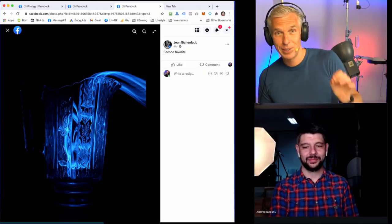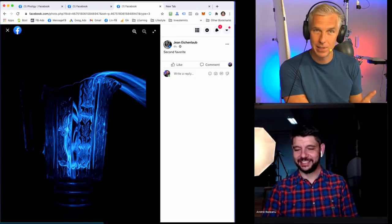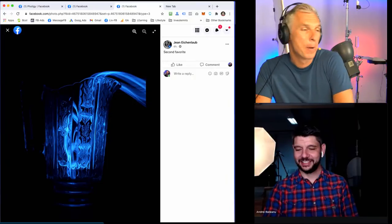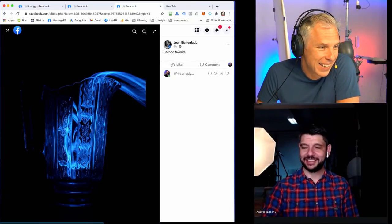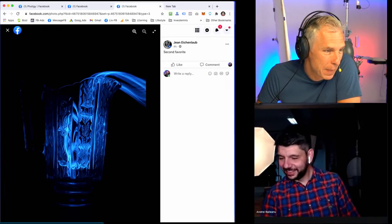Right now we are struggling to find a new topic. CGI is something new — we have a few courses but there are endless possibilities there. But in terms of photography, our existing coverage is already quite good and the techniques remain the same.